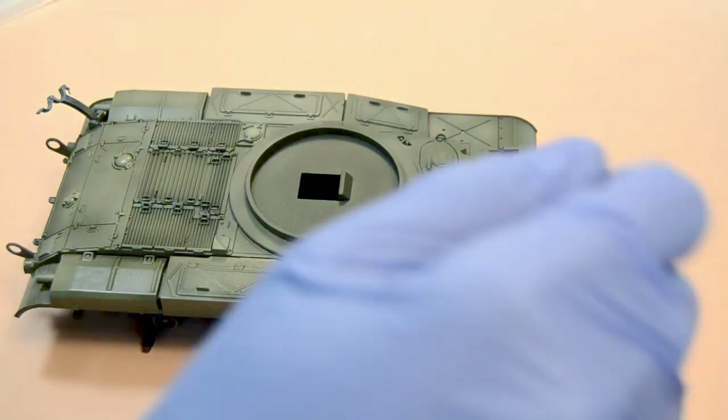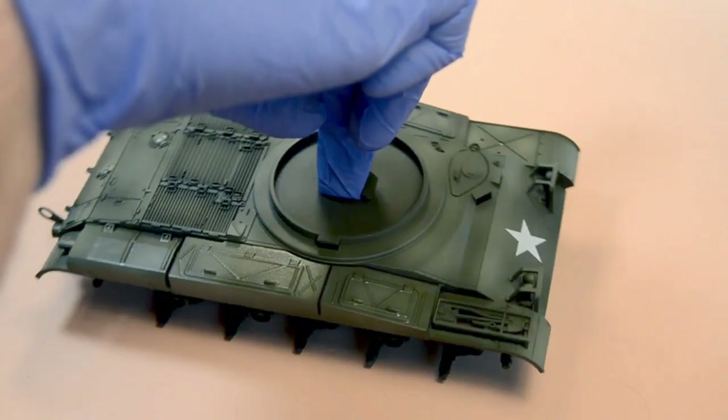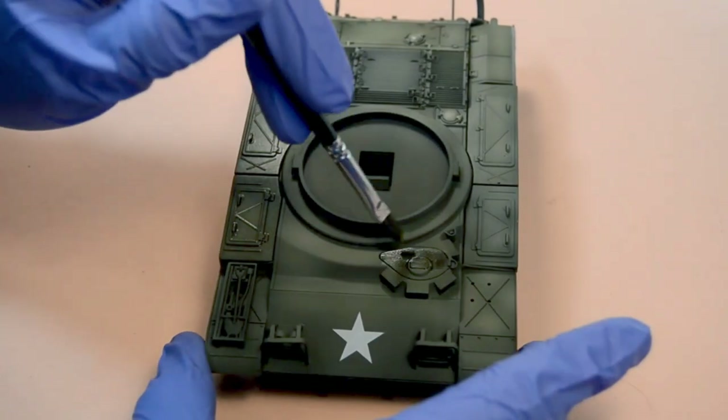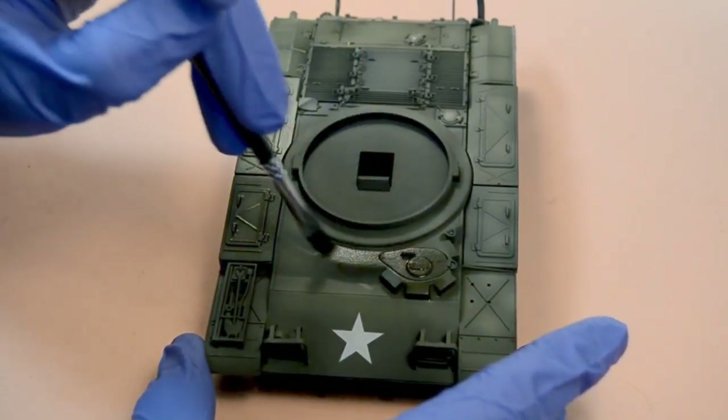For those in Spain, these 35 milliliter bottles cost around €3.60 on Ammo's website, and you can also find them in sets for specific vehicles or armies.